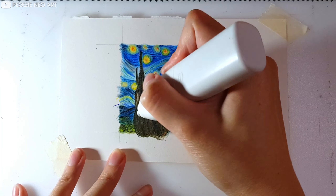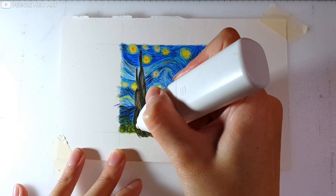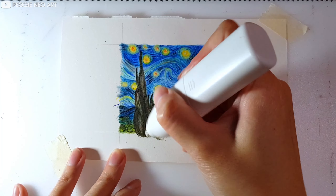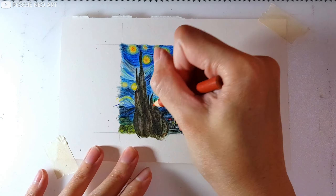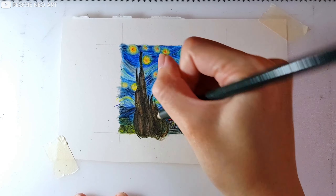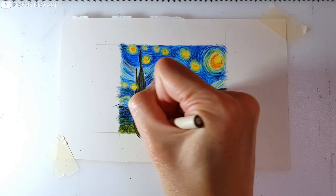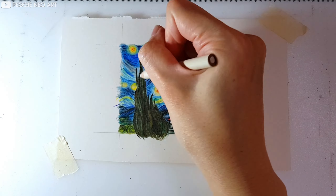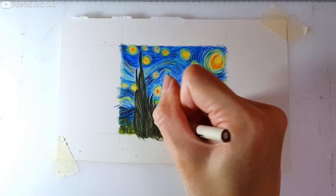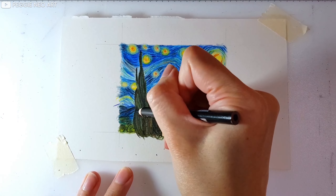Alright, so I've kind of made it too dark, so now I'm using my electric eraser to erase some parts away to lighten it. And also adding some white highlights to it. And finally I'm using my black pencil to sharpen the edges.